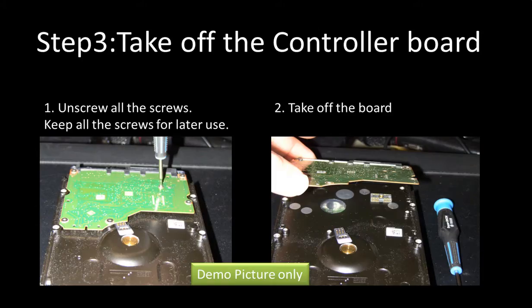Step 3: Take off the PCB board. First, unscrew all the screws from the PCB board and keep them in a safe place for future use. Second, take off the PCB board.